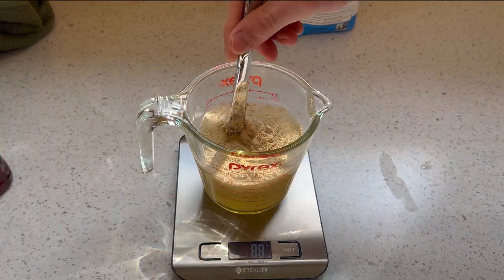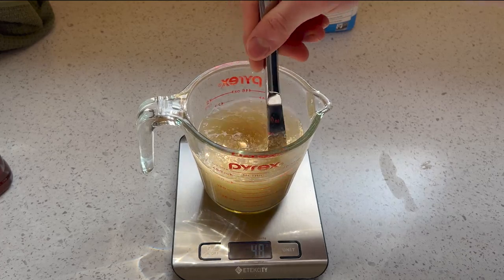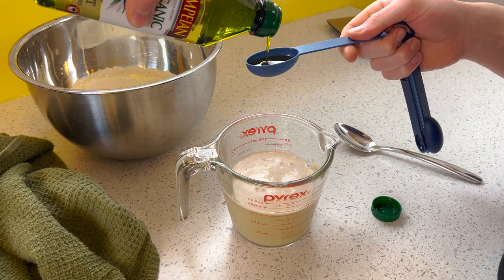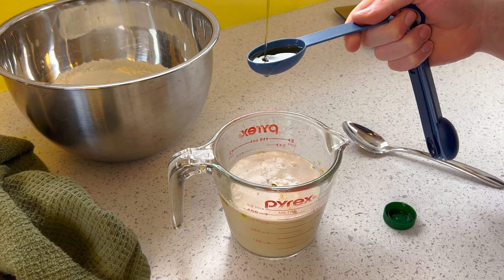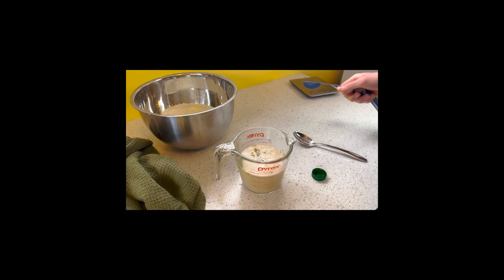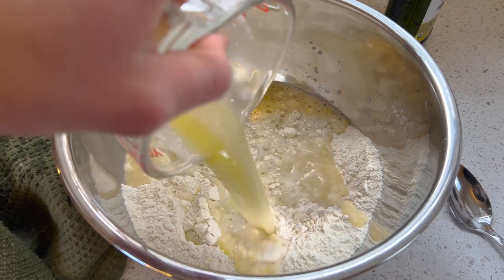Normally I do this step before I weigh out my dry ingredients, so by the time the yeast has had a chance to activate, I'm ready to combine everything. I tried my best to save on calories by not adding any oil, but I found out the hard way that you actually need oil in order to make pizza crust taste like pizza crust. Without it, it just tastes like bread, so it turns out the extra calories are worth it. Two tablespoons, or 30 milliliters, does the trick.